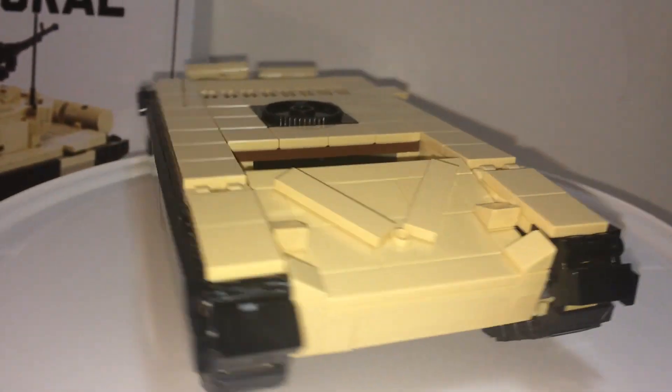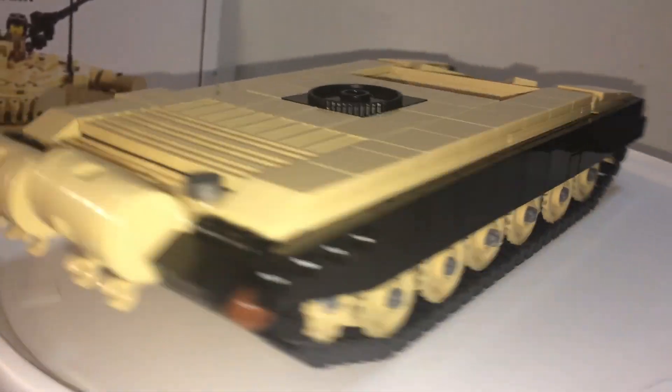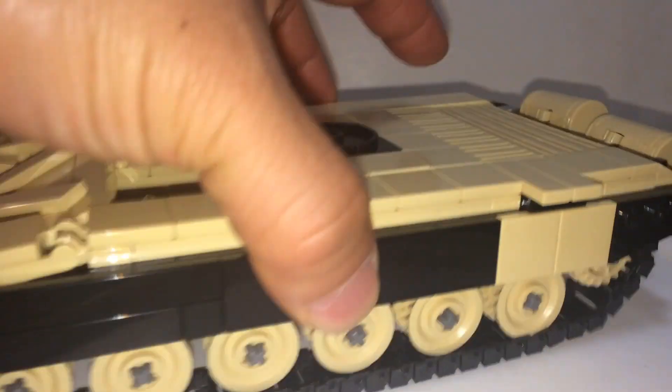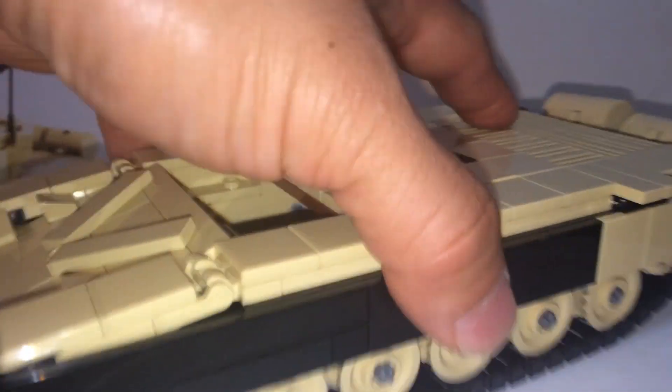With the tracks, there are 61 on each side. These are the custom tracks that LEGO doesn't make. Unfortunately with this tank, the tracks don't rotate very well — they have an issue going around the wheels.